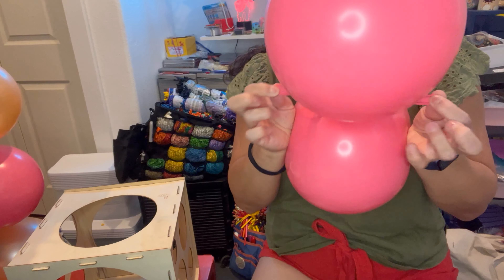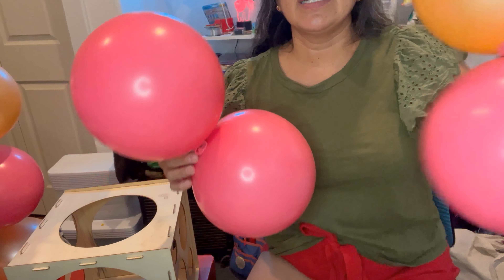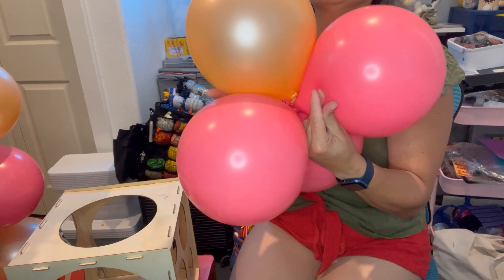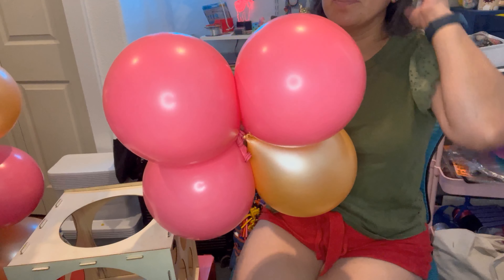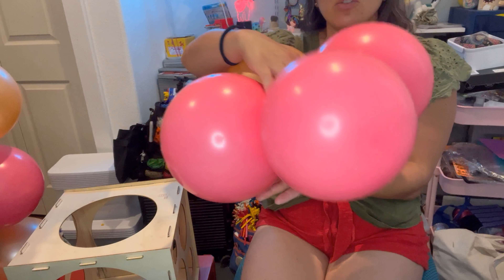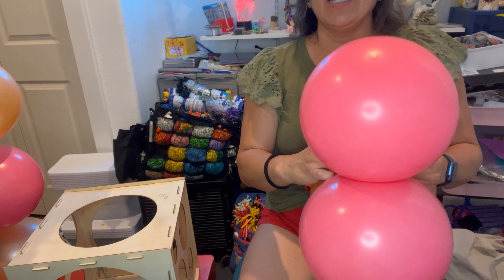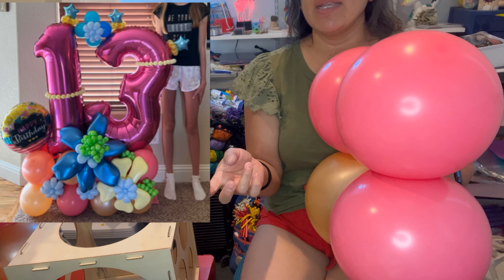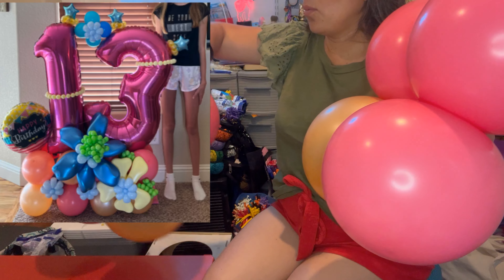Hey everybody! I'm going to show you how I made a marquee. There are a lot of variations, and from this video I want you to think about the basics and all the infinite options you can add. It depends on colors — you can ask the birthday person or the honoree about their favorite colors, favorite animals, and whether there's a theme for the balloon decor or balloon centerpiece.